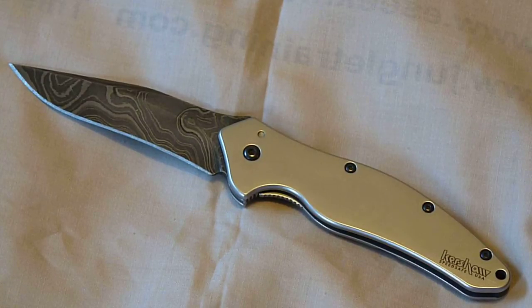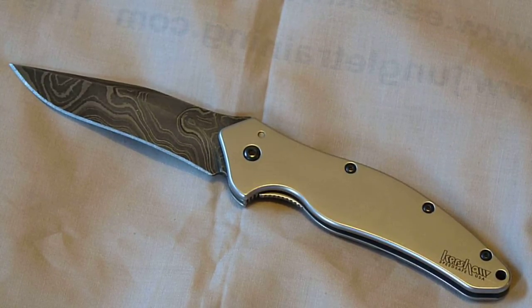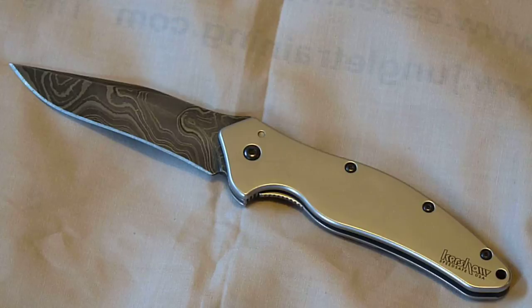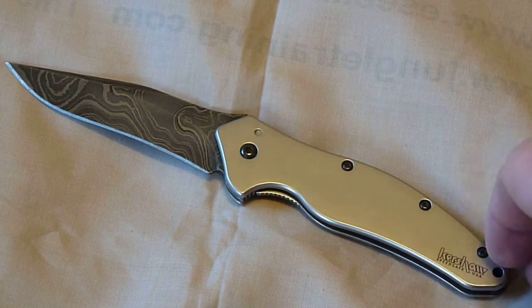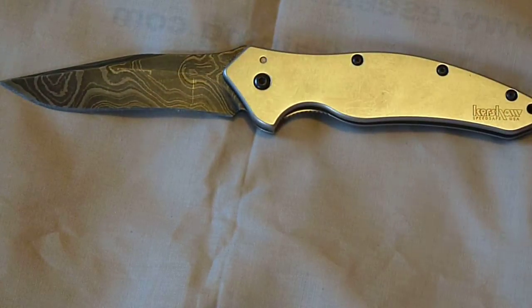Overall I think it's a great knife. It'd be great for EDC — I did test it out for EDC purposes, carried it for about a week, and it performed great. I do recommend it and I'll probably be carrying it more and more.